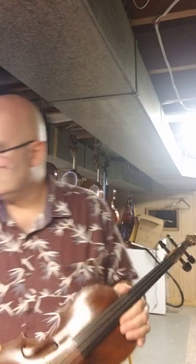It's a very lightweight violin. Without the shoulder rest, it's 14.3 ounces.